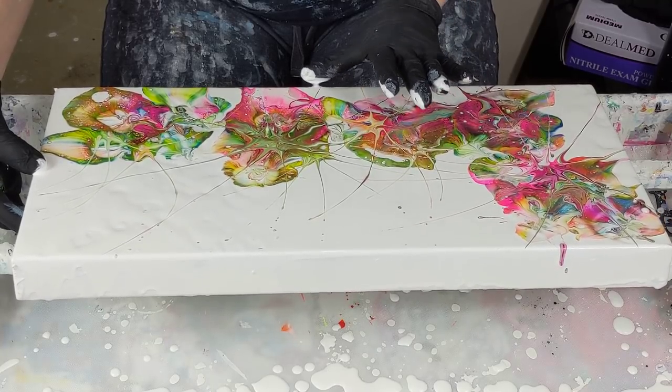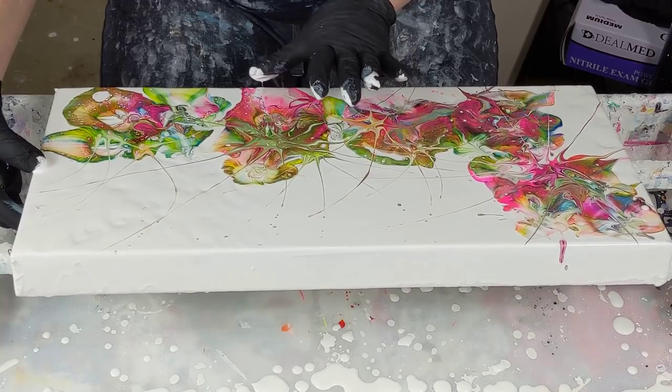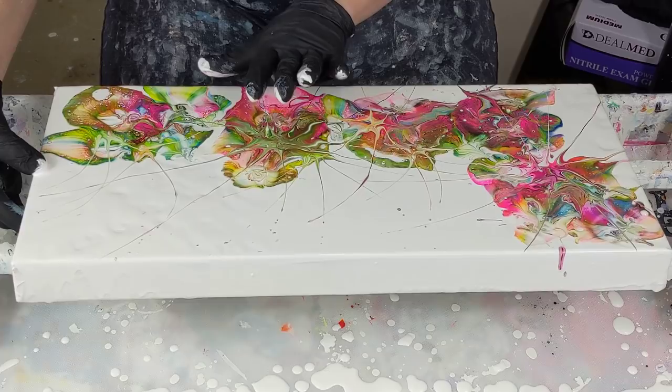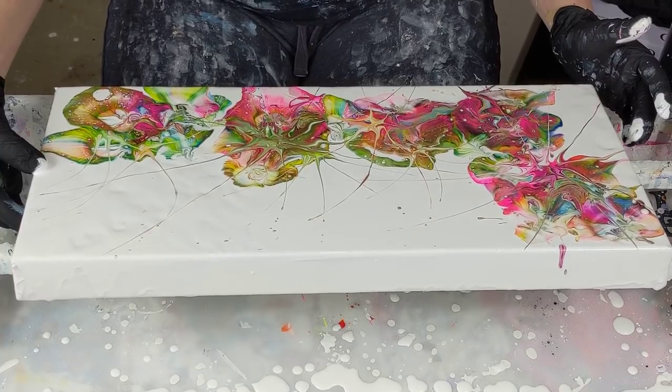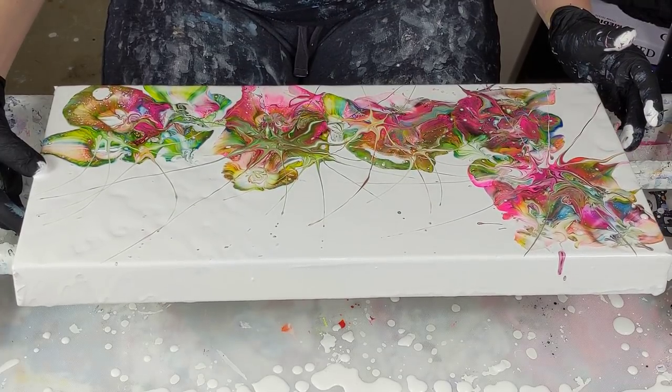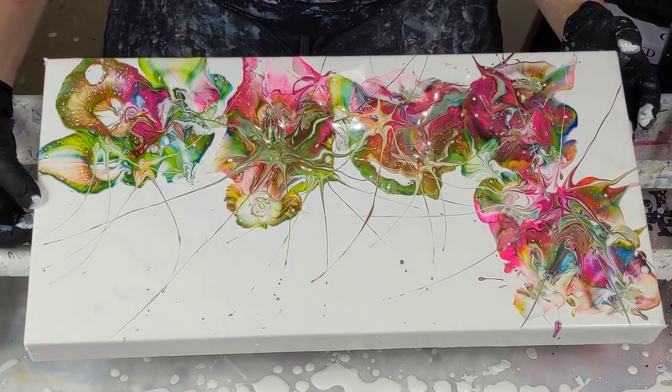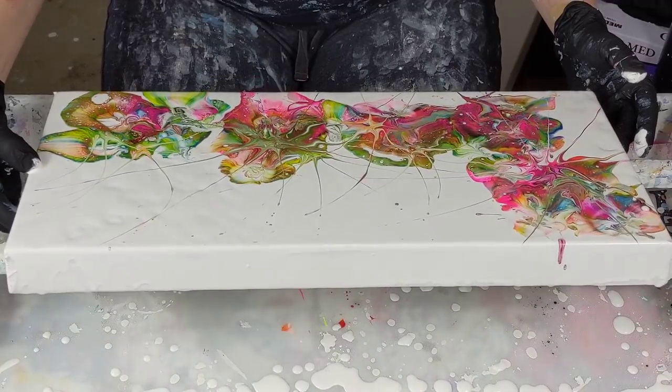I don't know if any will actually tilt off. That white was still pretty thick, so I don't know if any will actually tilt off. It's ruining my flingies.